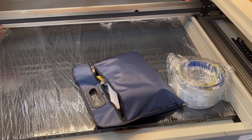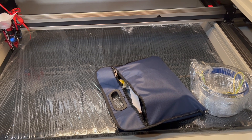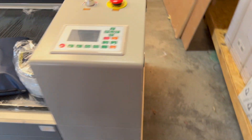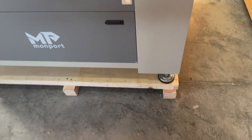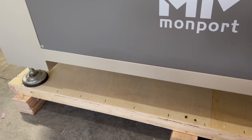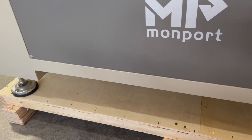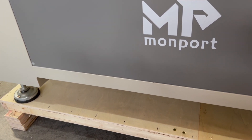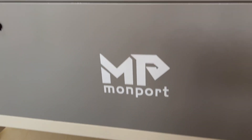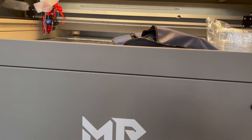Alright guys, hope you enjoyed this video. If you have any specific questions, let me know in the comments and I'll answer or make a video for you. In the next video I'll open all the doors and show you exactly what you get — the computers and all that. I still need to take off these four bolts, raise the legs so the wheels touch, roll it to its final destination, and then level it off the wheels. I'll be honest — I think the startup and learning process is going to be very difficult since I haven't done much with lasers. Take this journey with me, and don't forget to like and subscribe!